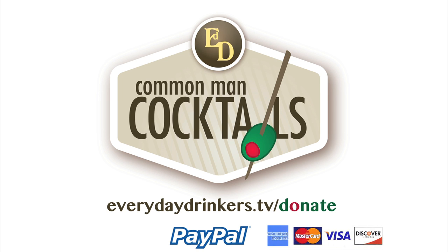This episode is sponsored by Stefan, Joseph, Linda, Ray, and Amy, and many others. Thanks for supporting the show. You can show your support by donating at everydaydrinkers.com/donate.